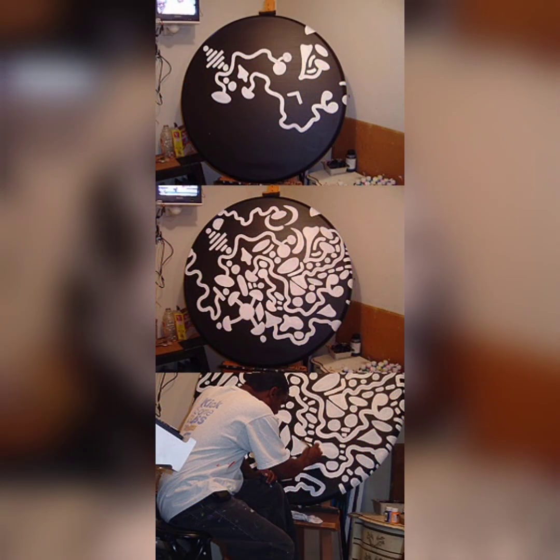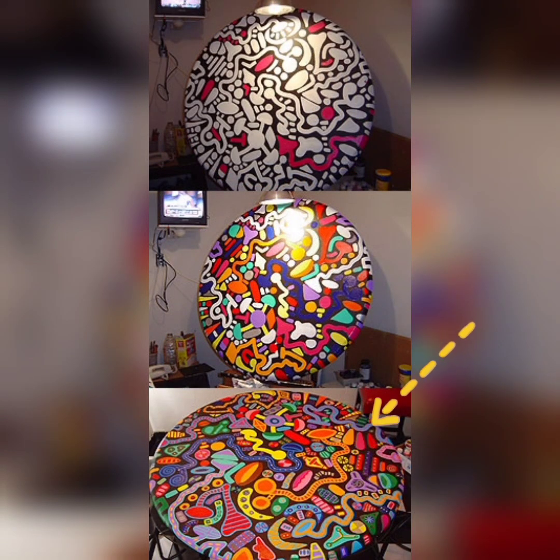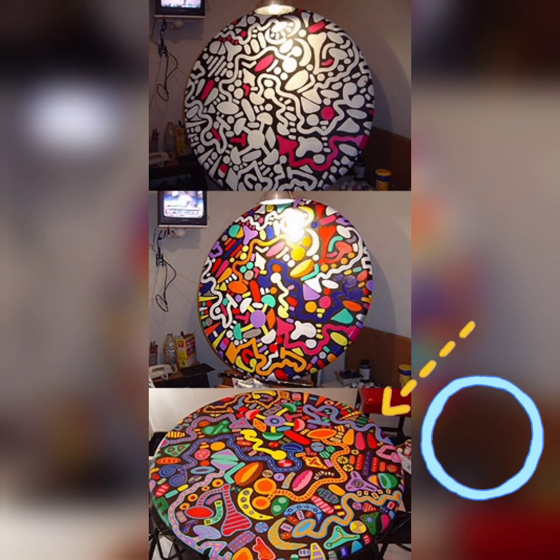Watch the artist work. Look at all the shapes — organic and geometric — and look at all the amazing colors. What colors and shapes do you see?